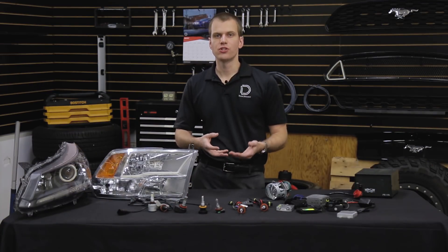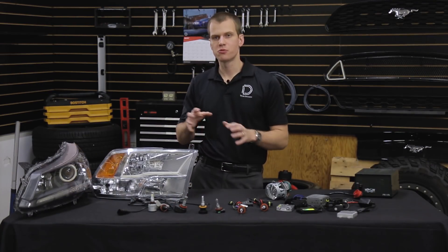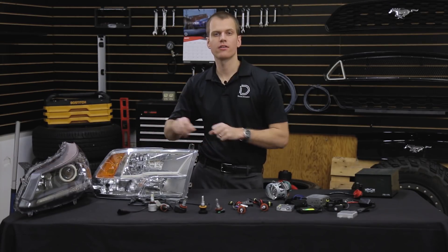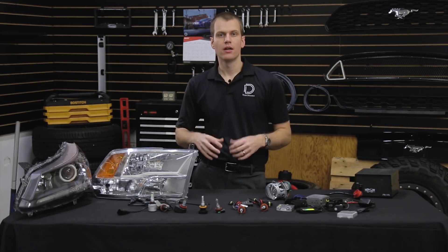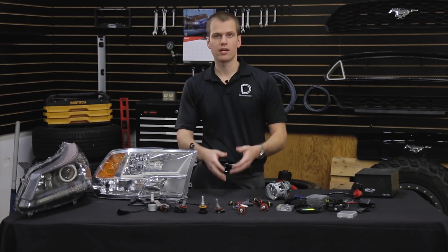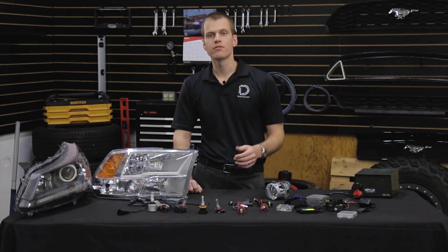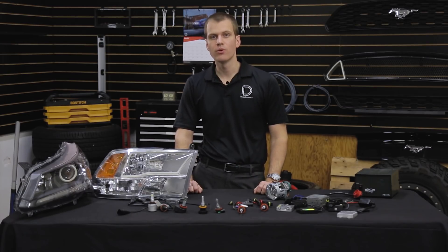As you can see, there are a lot of factors to consider when choosing LED or HID, especially depending on which type of headlamp you have and the quality of its design, or just the convenience and lifespan that you're looking for. You can find more information at DiodeDynamics.com, or feel free to contact us. Thanks for watching.